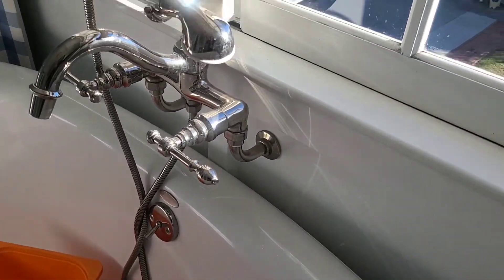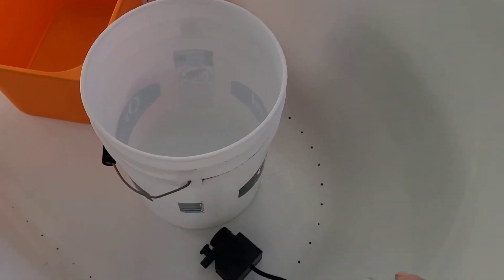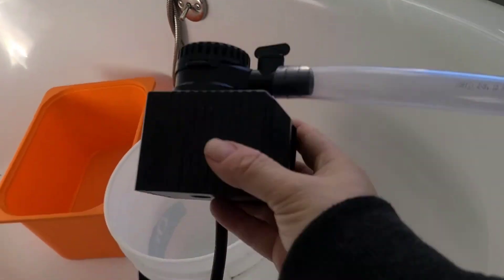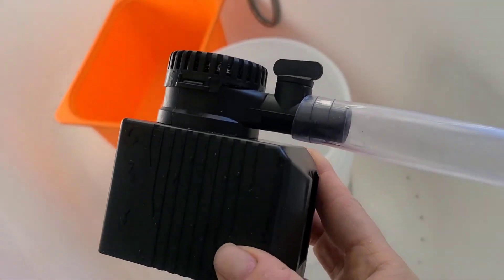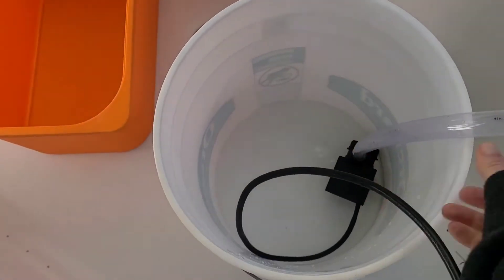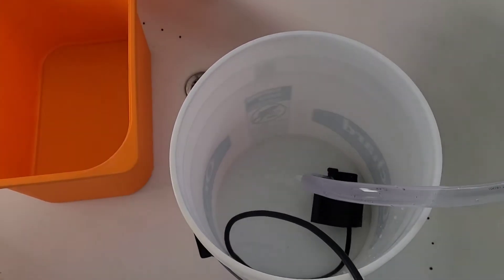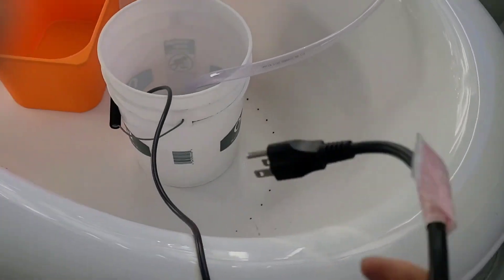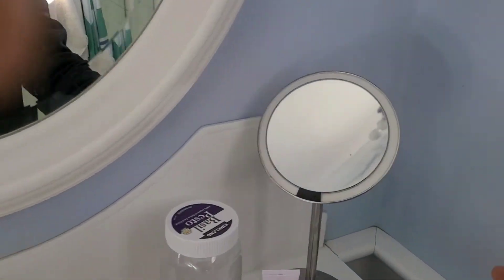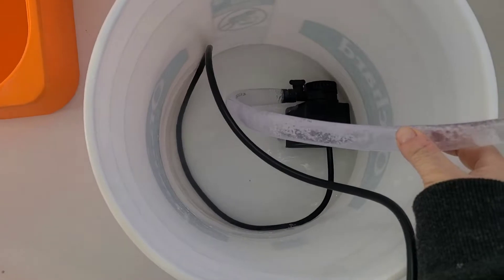From the bathtub, I open this window where the hose is. Then I connect this hose to the pond pump and submerge it into the bucket. When it's full, I take the pond pump and plug it in — as soon as I plug it in, it starts sucking up the water.